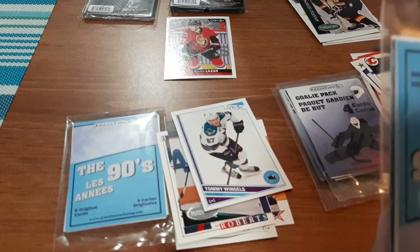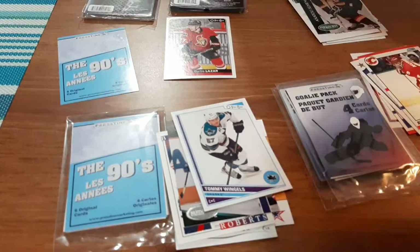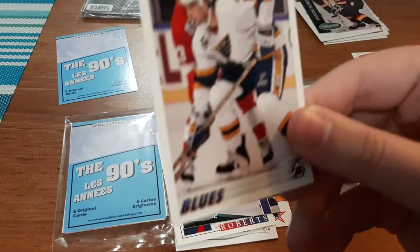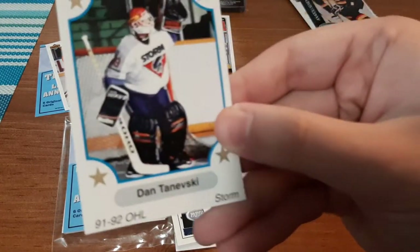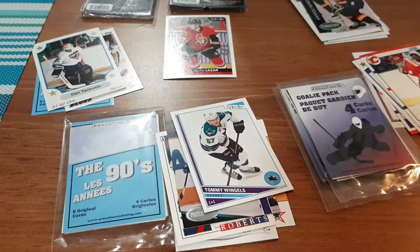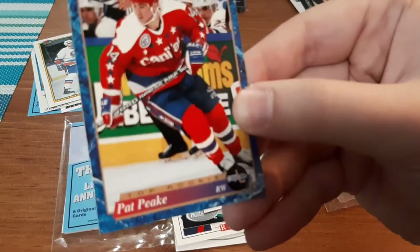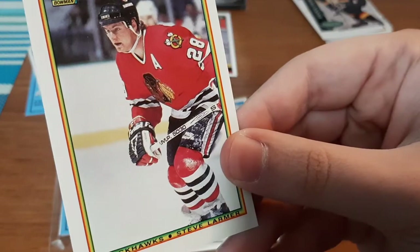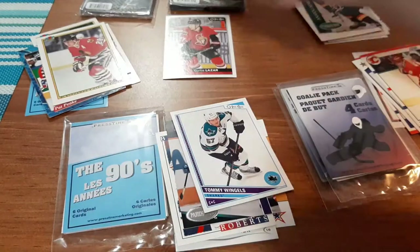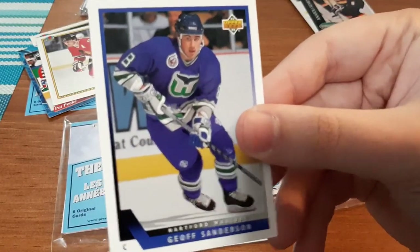Now the first 90s pack. We have a Brendan Shannon, a Dan Talwalski, a Joe Reekie, a Pat Peekie, a Steve Larmer, and a Jeff Sanderson. That's actually a nice looking card — I like that.